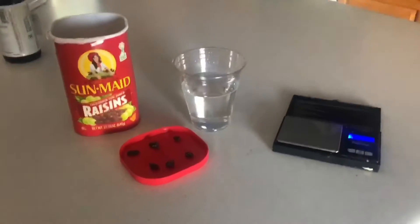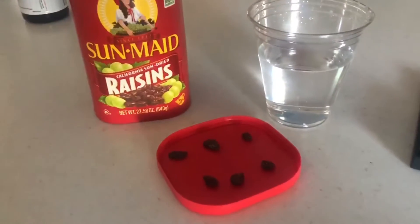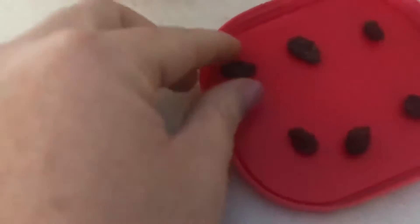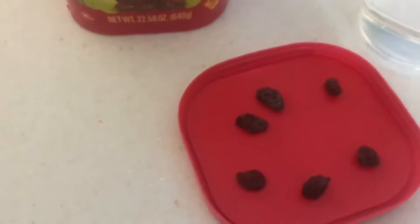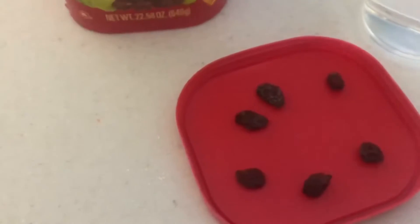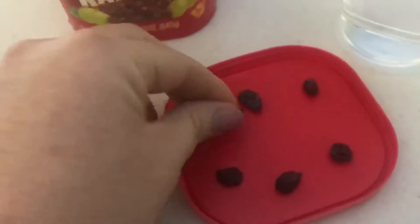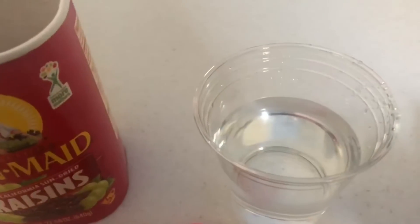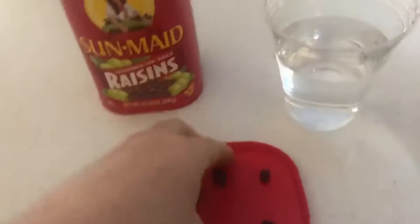Today we're going to experiment with osmosis using some regular raisins — you could try this at home as well. I've got six regular sun-made raisins here. As you know, raisins are made from grapes; when grapes dry up, they lose their water and become raisins. We're going to see what happens if we soak the raisins in water for 24 hours, so we're going to weigh them first to get their starting mass.